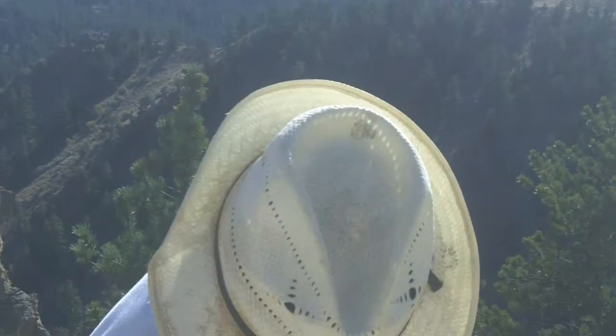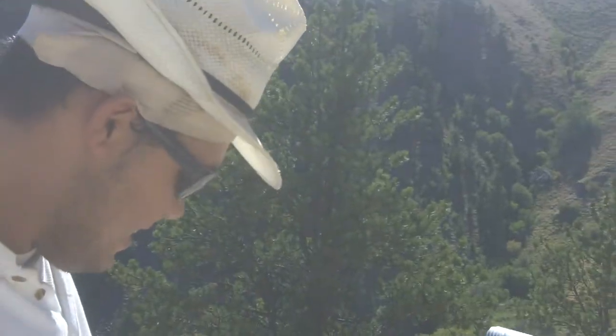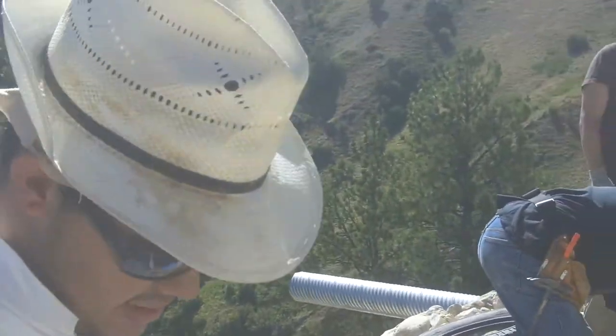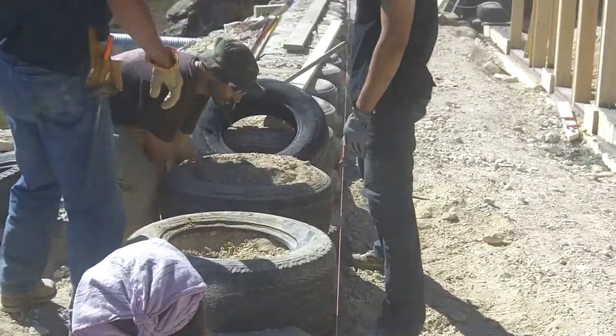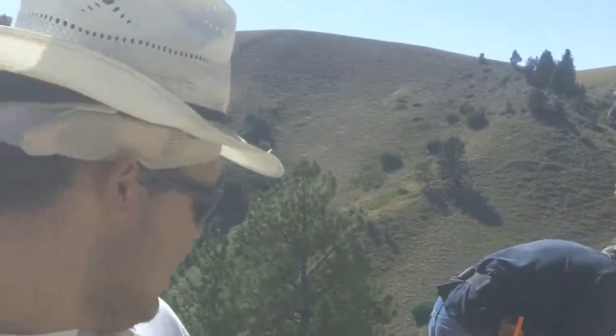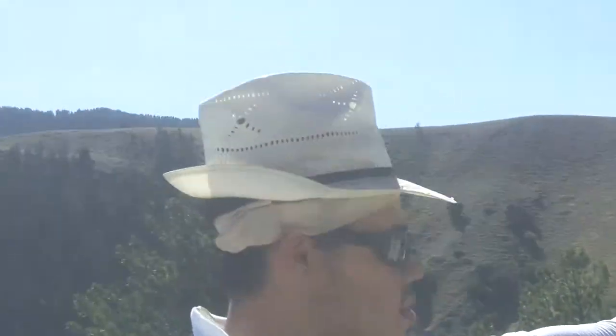Hey, Julian. What are you doing? Working. How about you? I'm filming. No, no, tell us what you're building here. Oh, here we're building the tire stack for the front base. It's only two layers of tires. It's only two layers? Yep, only two layers. It goes all the way from corner to corner.